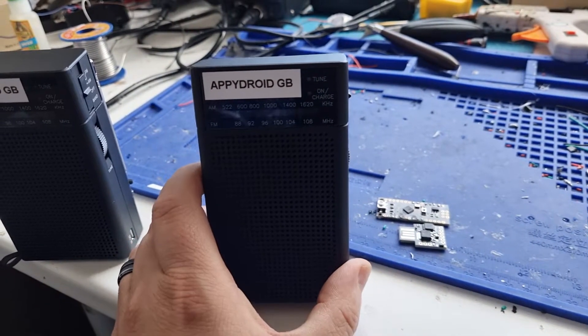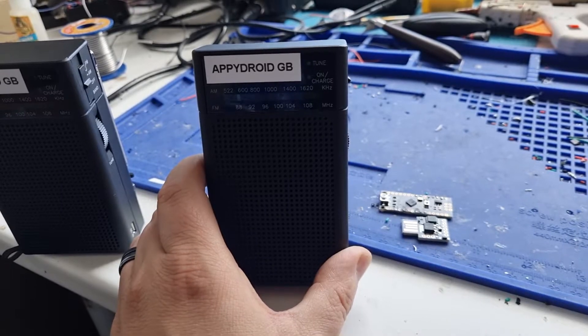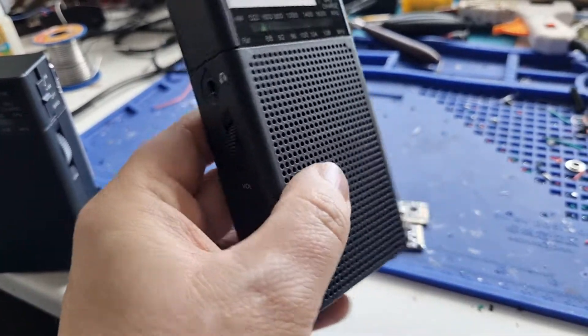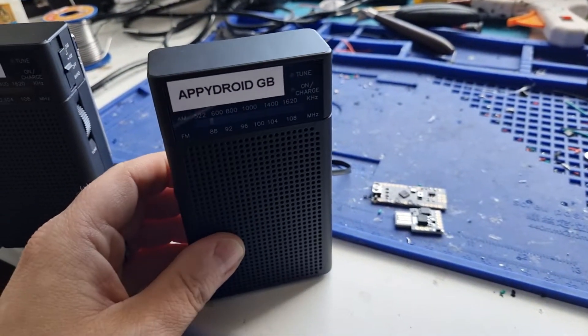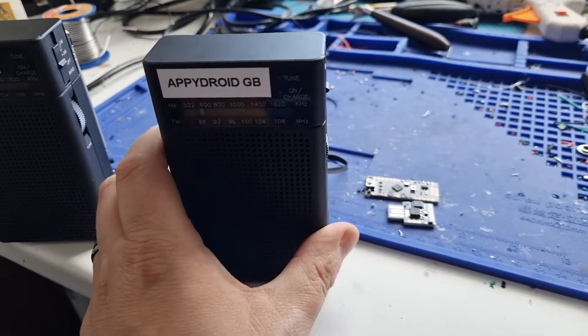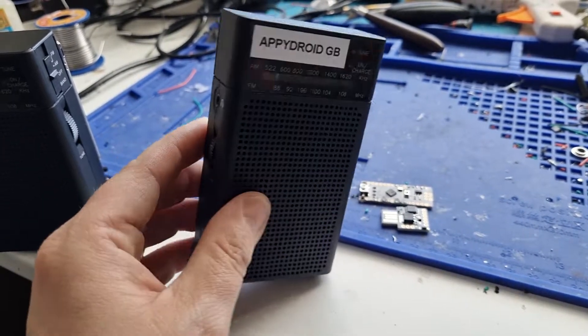This is basically the budget brand. Budget doesn't necessarily mean bad — this is quite a good radio for the price. It is light, the ghost box feature on here is actually really good, a lot of people really like this and I've heard nothing but good things about it.